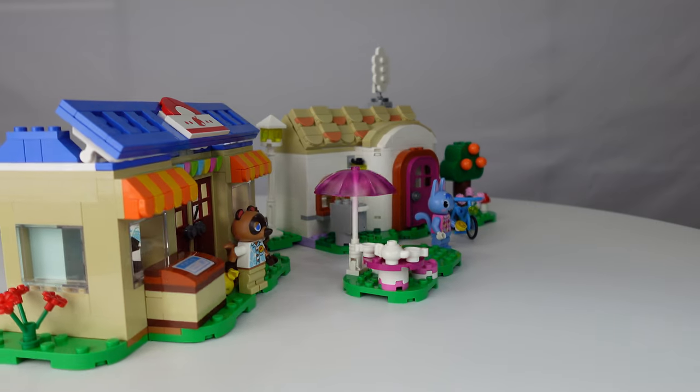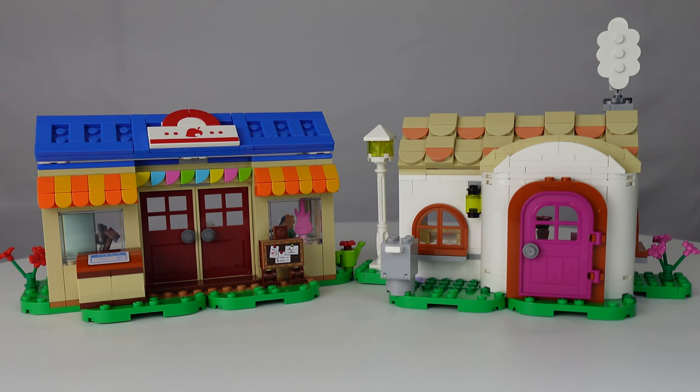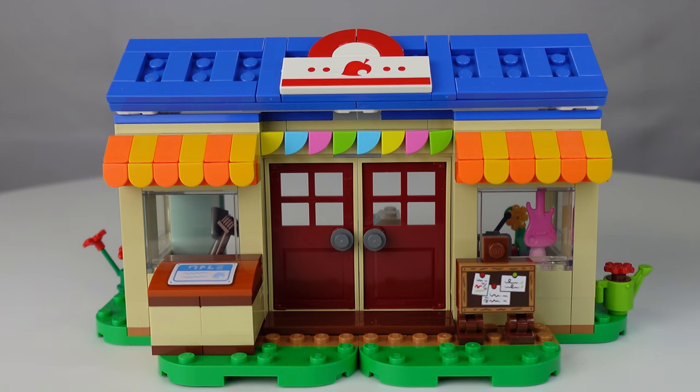And Tom Nook with Nook's Cranny — amazing. With the figures and all the little extras removed, here are just the two main buildings: Rosie's house on the right and Nook's Cranny on the left. I'm going to focus on these in detail one at a time, so let's set Rosie's house aside and focus our time on Nook's Cranny. Being a fan of the Animal Crossing video game series, I have spent a lot of time in this store. It's a really well done LEGO variant — it looks pretty much like it does in the game.